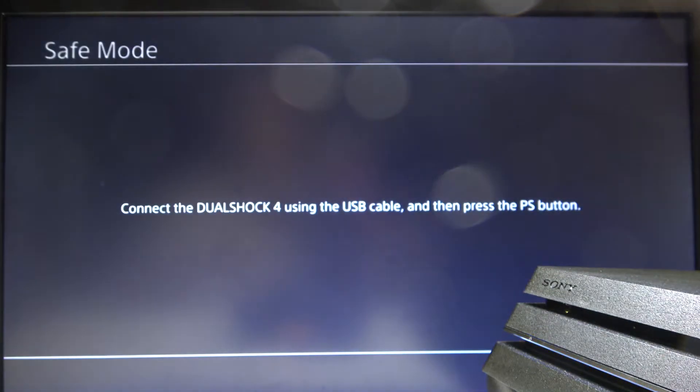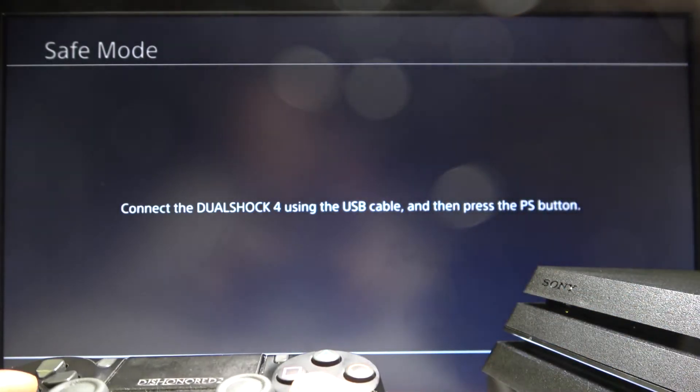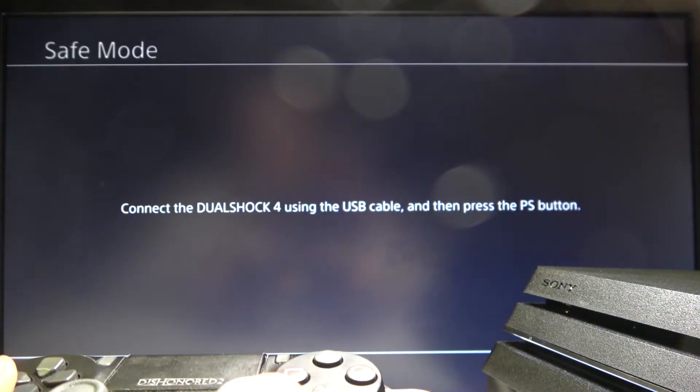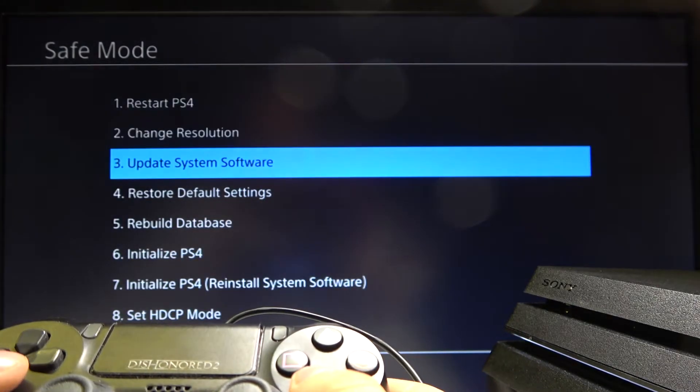When it's completely off, hold down the power button until you hear the second beep and release. Now you need to connect your DualShock by using the cable and press the PS button.